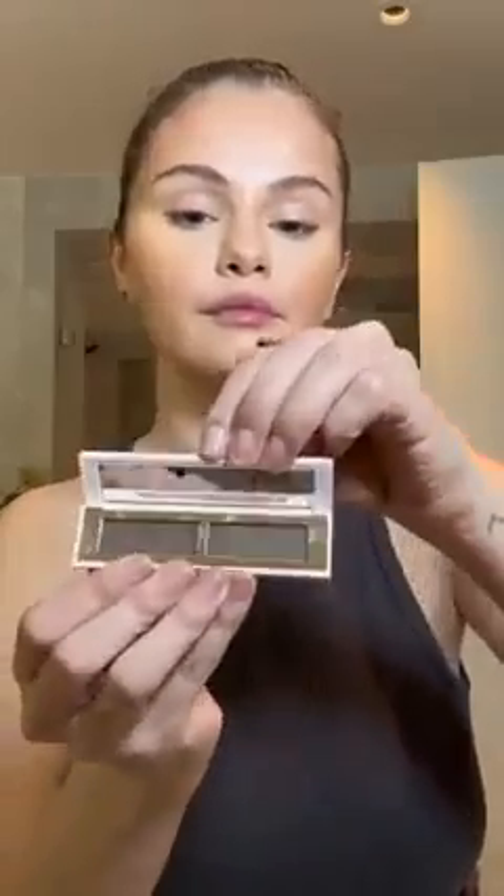I'm going to go in with a darker shade to give a more bronzing effect — that was new, I never tried that. Then I'm going in with my brows, using this little contraption to brush my brows up and get them in place.